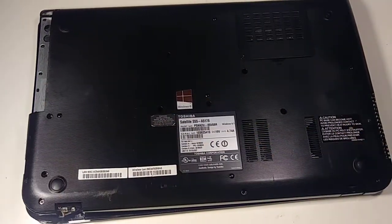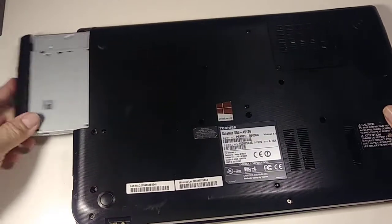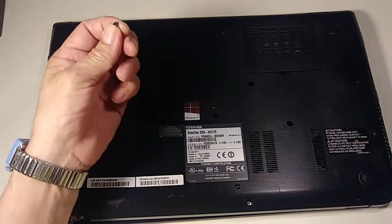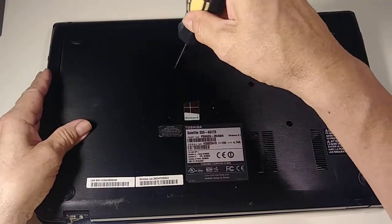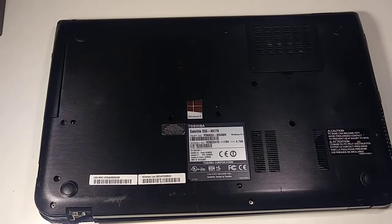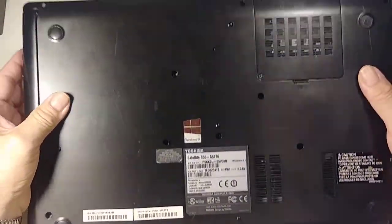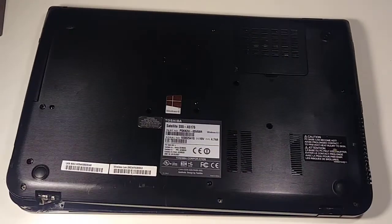Now insert the CD-ROM drive right there, and remember this last screw goes in to secure the CD-ROM. That's it, guys! I hope you liked my video. Please subscribe, give it a like, and check my other videos. Thank you so much for watching — that's how you replace the hard drive on a Toshiba Satellite. Have a good day!